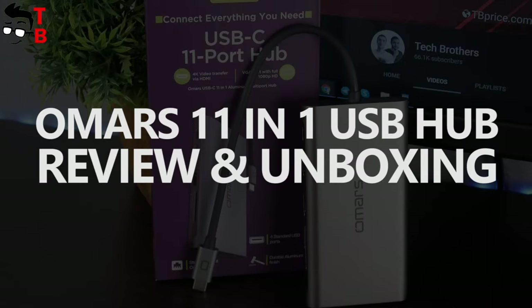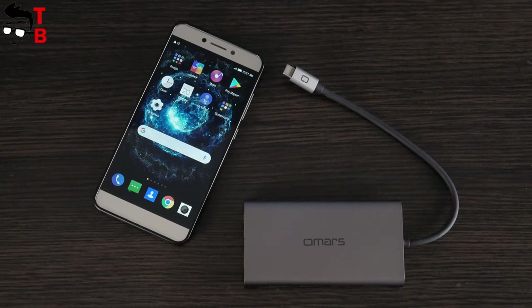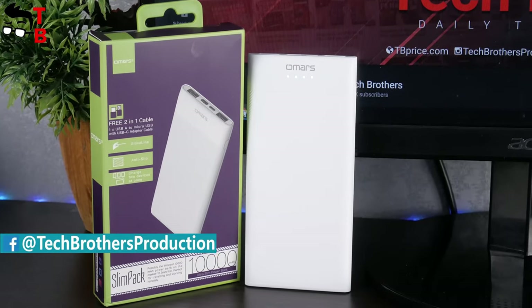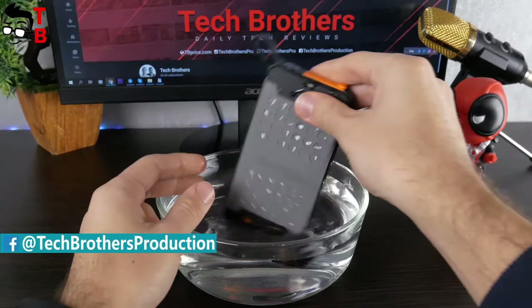Hey guys! You are watching Tech Brothers YouTube channel, and today I want to tell you about a very useful device. This is the 11-in-1 USB hub from Omer's company. You probably know about the Omer's brand, because a few weeks ago we made a video about two power banks. The links to the videos will be in the description.